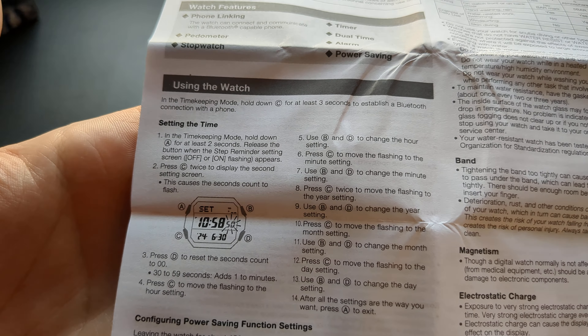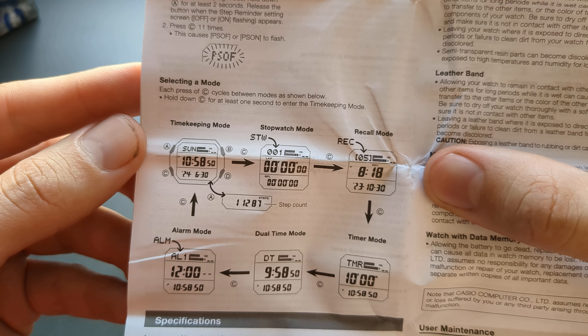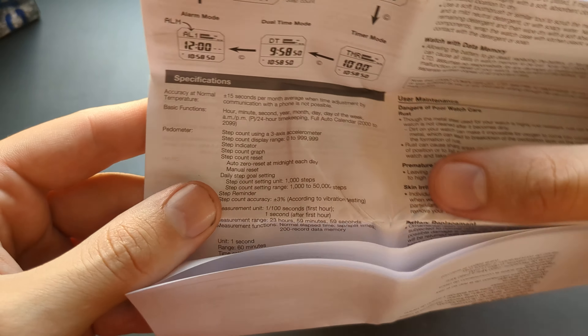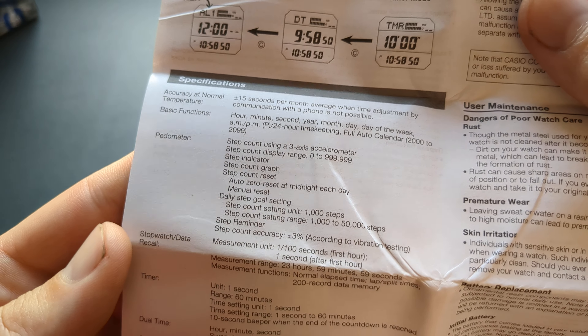I'll do one side at a time. A bunch of specifications.